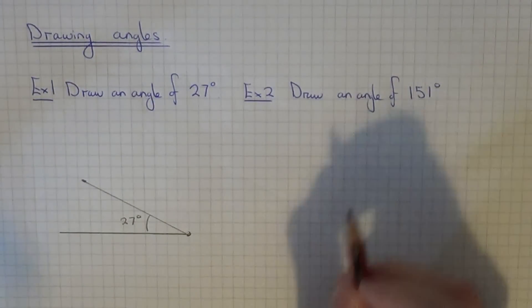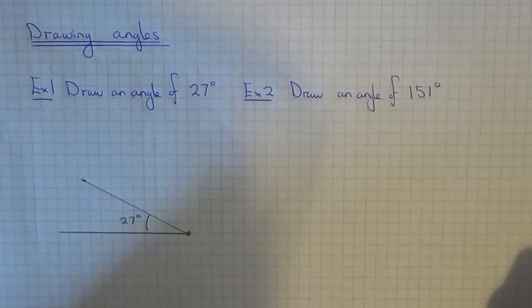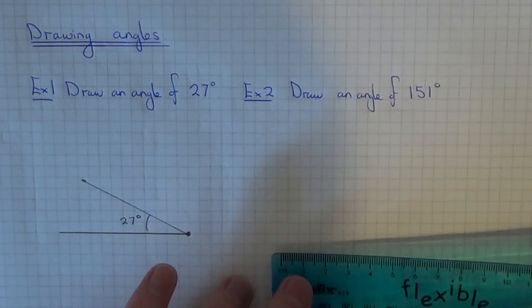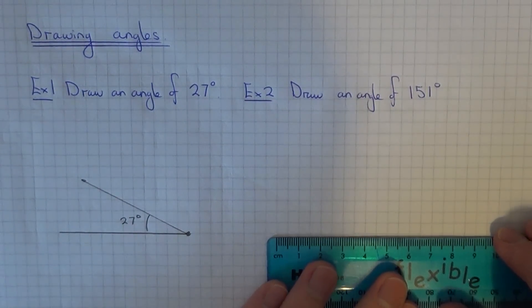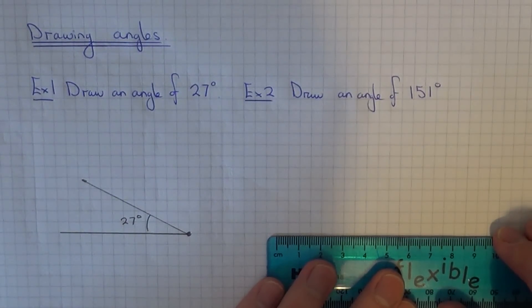In example 2 we need to draw an angle of 151 degrees. So again get your ruler and measure about 6cm for the bottom line.